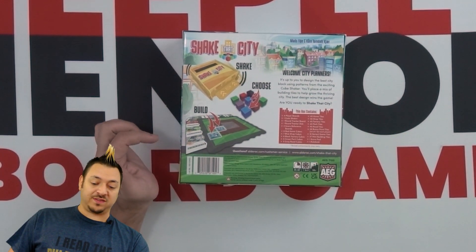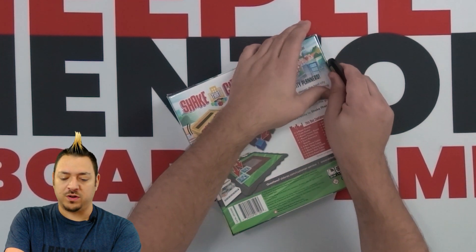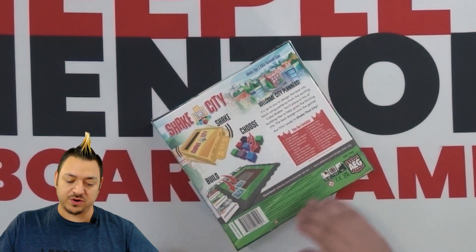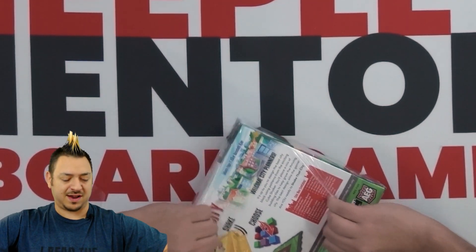I have been told that this is an early prototype copy of the game where there are some edits still happening to some of the components and some of the rules, so keep that in mind as we take a look.